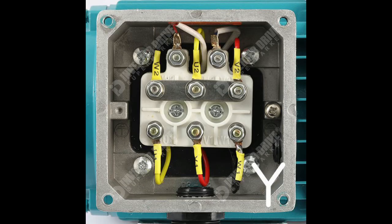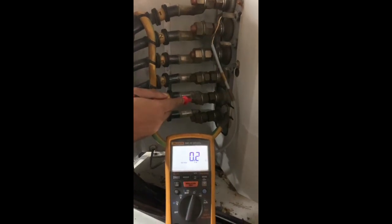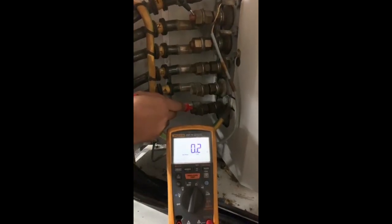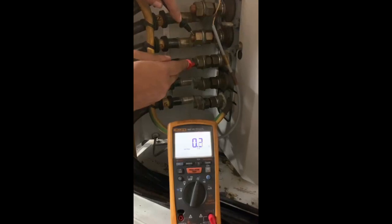2. Winding resistance test. Resistance test is carried out to confirm the motor winding coils condition. A six-wire terminal motor winding has three coils, and each coil has two terminals. The resistance of the three coils should be the same, or plus-minus 1%. Terminal 1 and 4 are from one coil and show a resistance of 0.2 ohms. Terminal 2 and 5 are from one coil and show a resistance of 0.2 ohms. Terminal 3 and 6 are from one coil and show a resistance of 0.2 ohms. As per the readings, this is considered a good winding condition.